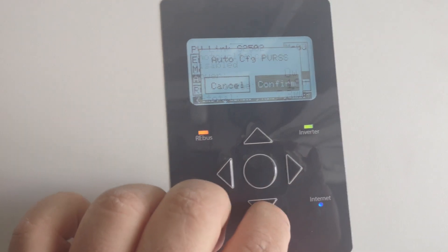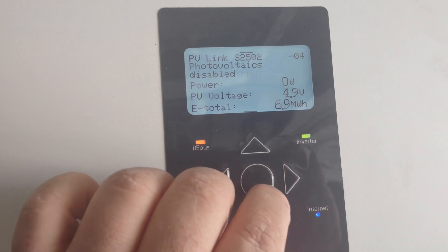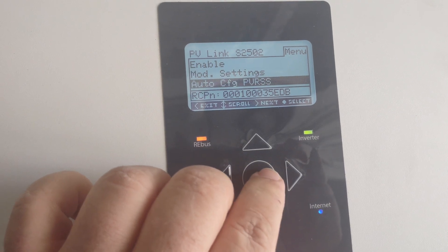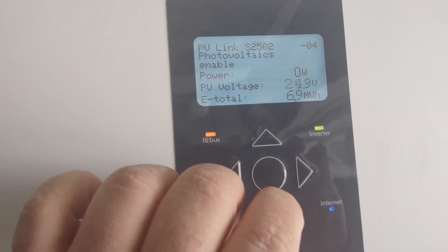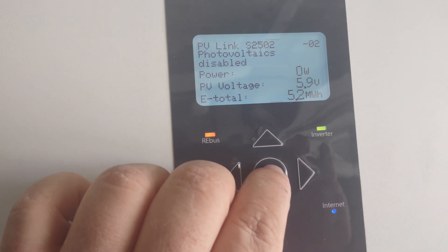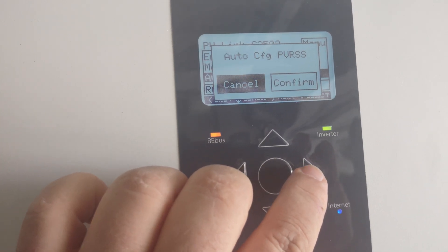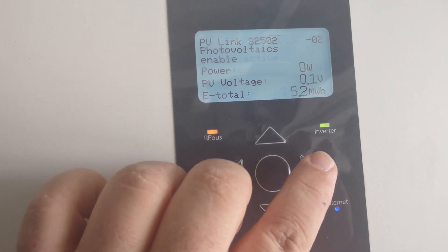Go ahead and do it all the way through for all the different versions — hit confirm. It's the same exact thing every single time. Now it's testing. Go to the next one, scroll down to enable, over, confirm. It's enabling. Go to the next one, scroll down, hit the center button, over and confirm. And it's enabled.